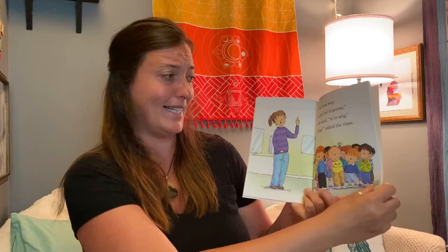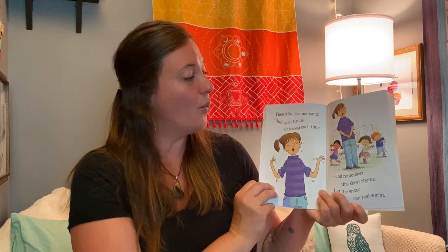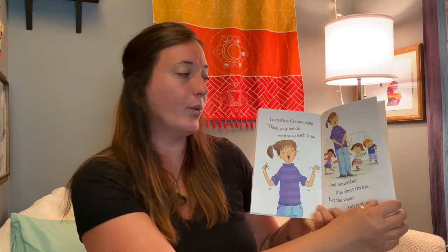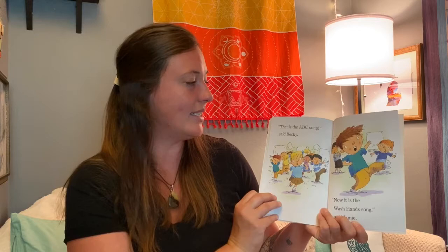The best way to get rid of germs, she said, is to sing. Sing? asked the class. Miss Connor said roll up your sleeves please. She turned on warm water and gave everyone some soap. Then Miss Connor sang: Wash your hands with soap each time and remember this short rhyme. Let the water run real warm. Stop those germs from doing harm. Keep on washing, make it fun. Now you know just how it's done.